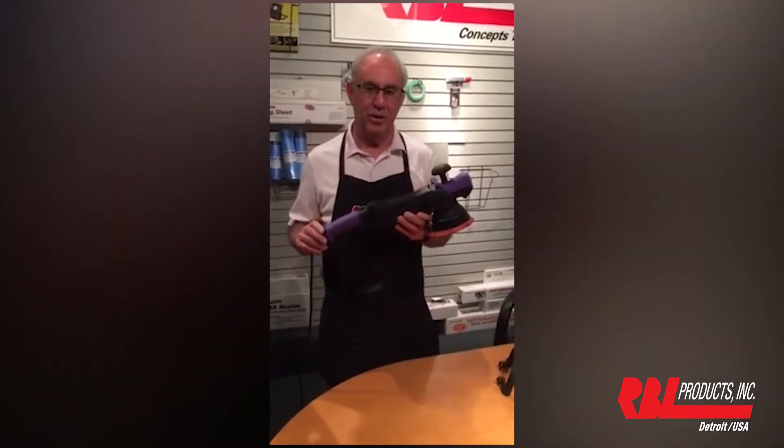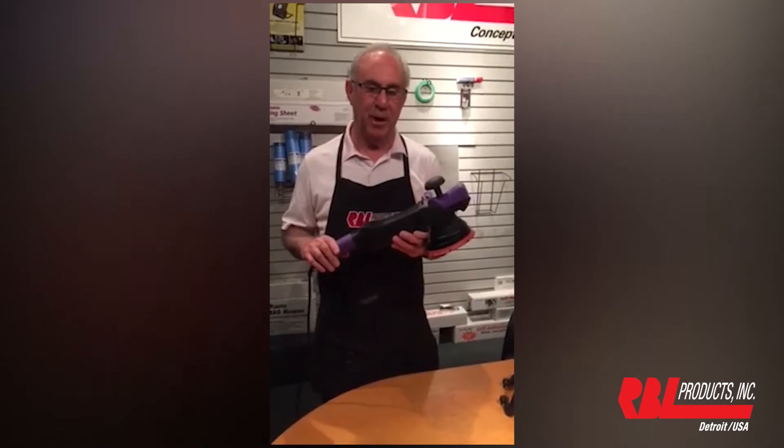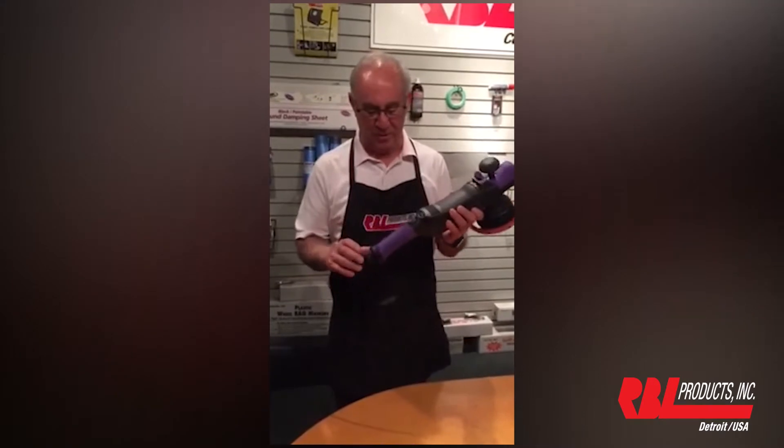This is our new RBL Random Orbital 21 millimeter polisher with inspection light. We have a couple of industry firsts that I want to share with you.